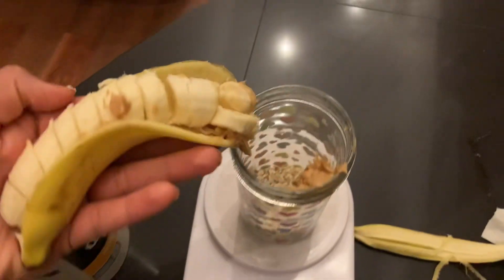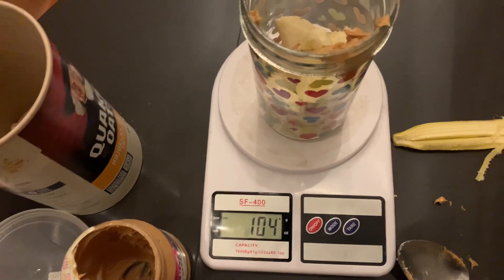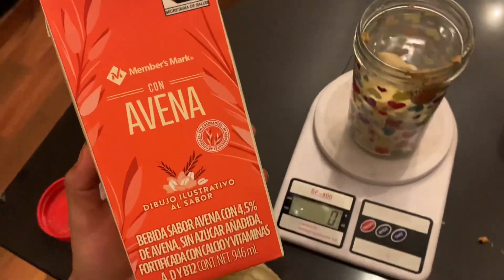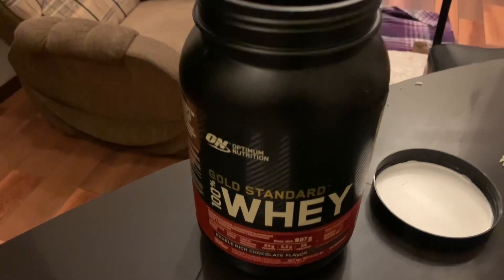You can add any fruit of your choice — in this case I am using banana, which I love. I usually go for 108 grams. I use oat milk, but you can add whichever milk you like.